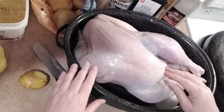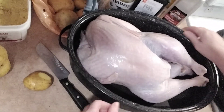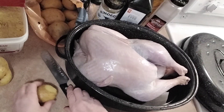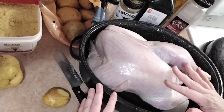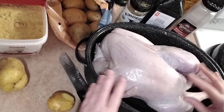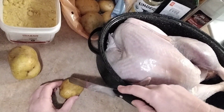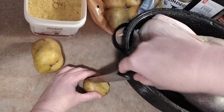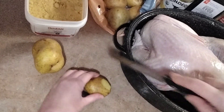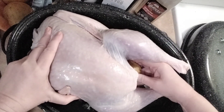Our turkey is cleaned on the inside and it's in the pan with about an inch of water. Today I'm just stuffing the turkey with potatoes, because you don't eat turkey stuffing that's already been in the turkey anyway — it's been a long time since we've been told not to do that. Just take a knife and make a little cross in your potato and stuff that in. I've got about four of them in there right now.